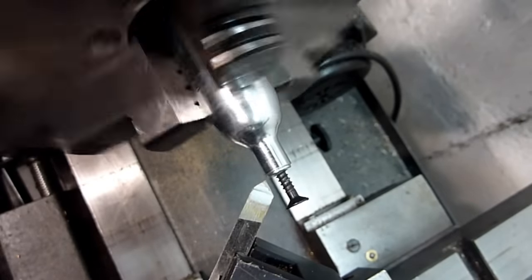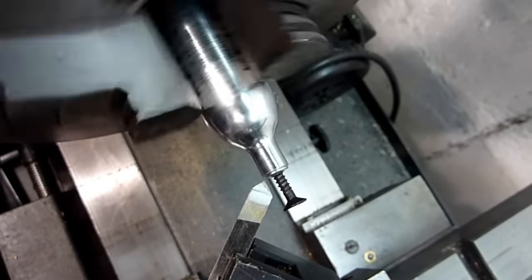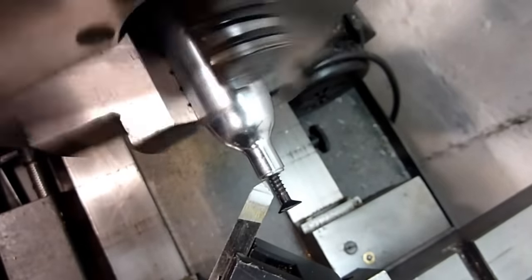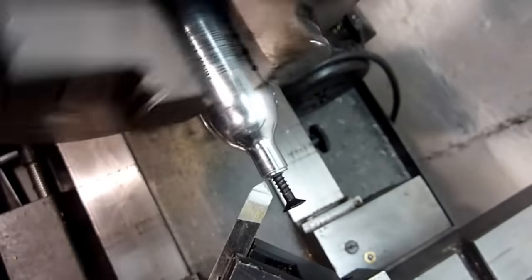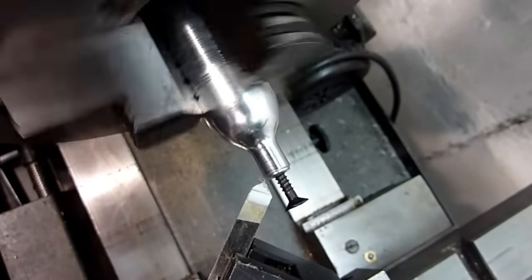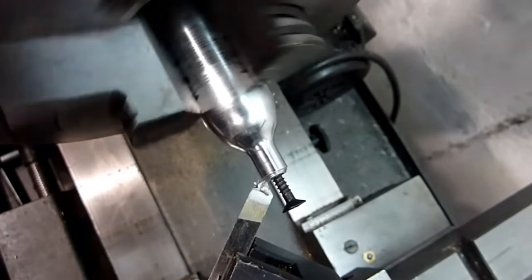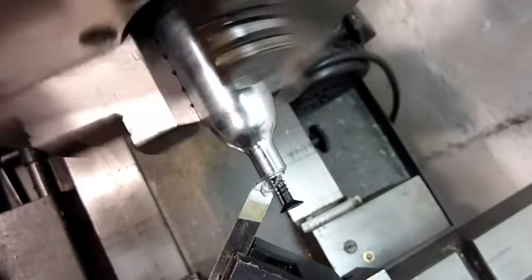To break the seal, use a very sharp, high-speed steel tool and remove perhaps five to ten thousandths of an inch at a time. If you try to take off too much or don't have a sharp tool, this metal is very gummy and it will usually seize. You can tell when you're done because the sprue will suddenly start to wobble.